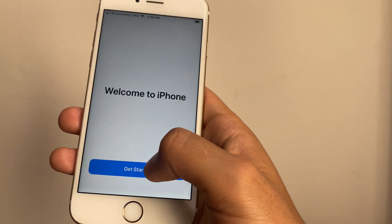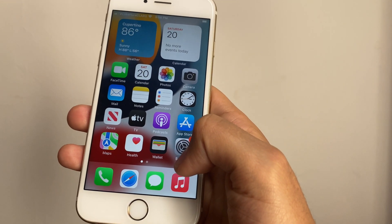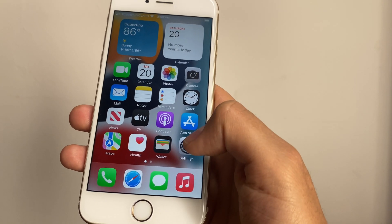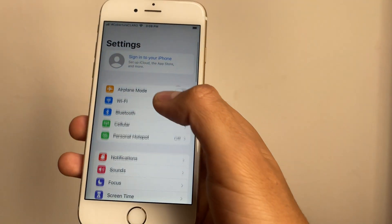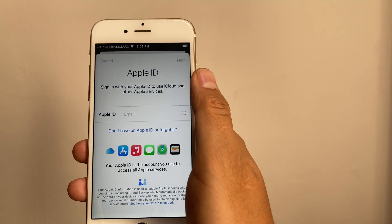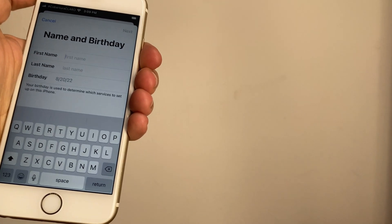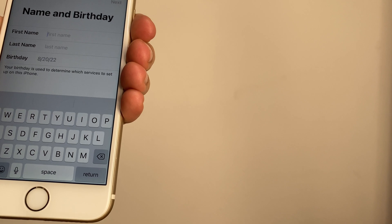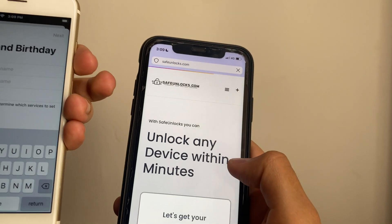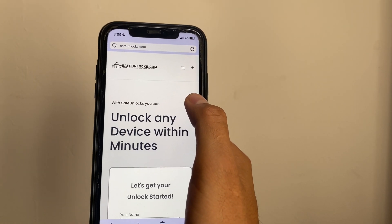Welcome to iPhone! As you can see I got an iPhone 6s that was previously locked to iCloud — now it's fully unlocked. Let's go to Settings and as you can see there is no Apple ID attached to it. I can create one if I wanted. It works perfectly. Remember guys, safeunlocks.com — that's gonna save your life if you have this issue. See ya!